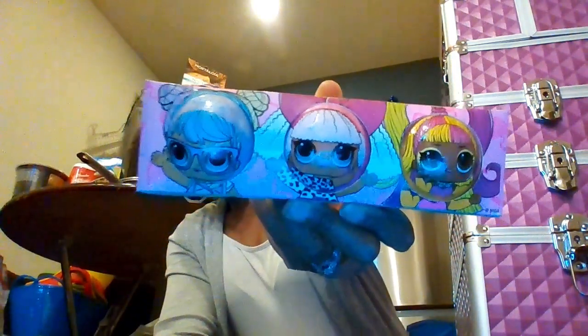Now moving on to LOL. We got three scented bath fizzers — watch them fizz — with different LOL characters. I'm gonna take these apart and put one each in three separate LOL baskets. Then we have two LOL surprise coin purses — these are surprise coin purses, either glitter or holographic, glam or 'feeling extra.'